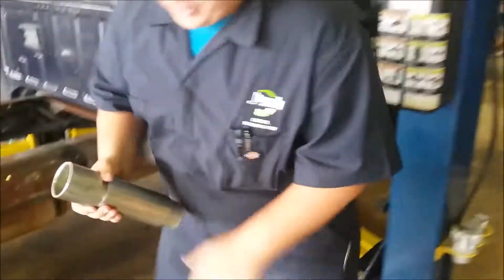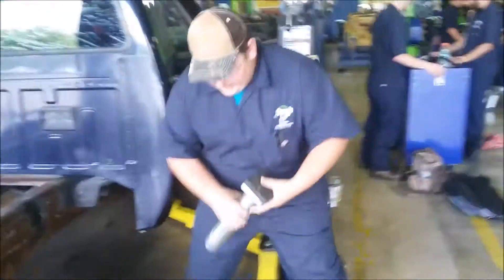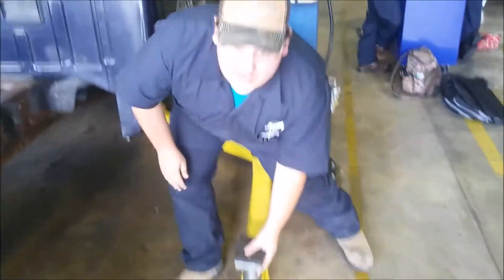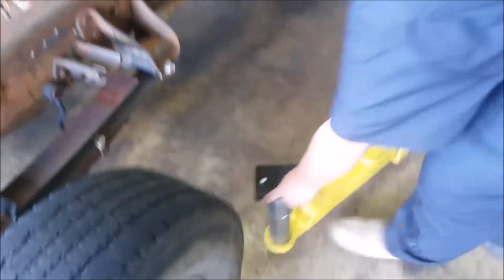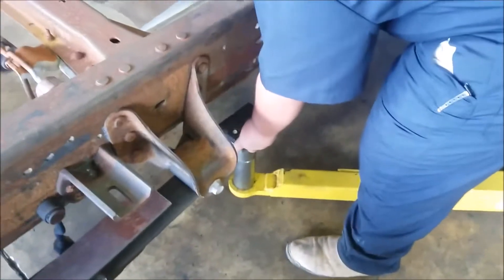For the second one, in the back, you're going to need these adapters for this truck. Take the adapters and put them together. Set them out there in the box. Take the arm all the way out to the side, over to the frame. Make sure it's going to be able to make contact with the frame.